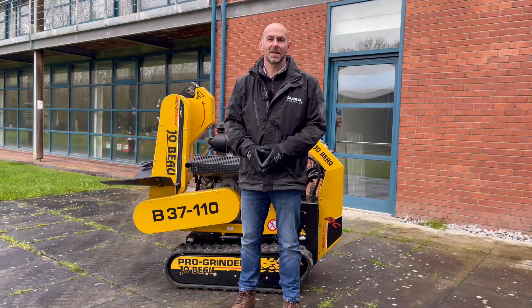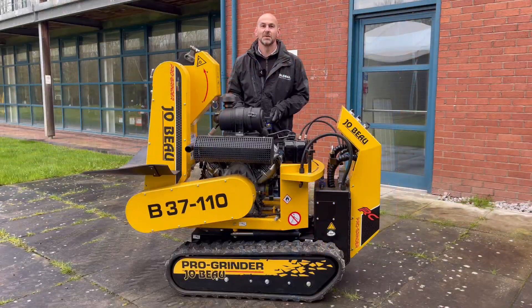Hi guys, welcome to Technical Tuesday. My name is Andy Dudley and behind me is the Jobo B37-110 radio control stump grinder. Jobo are based in Bruges in Belgium and have been producing gravity-fed wood chippers and stump grinders for 31 years.